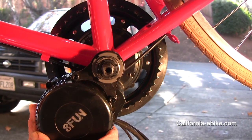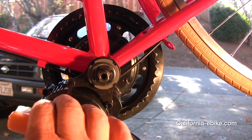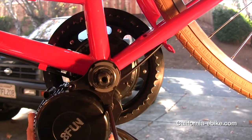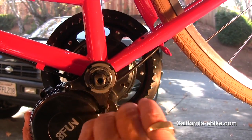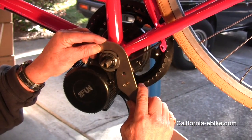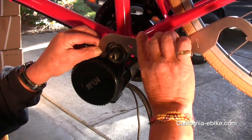Next, insert the two 6mm screws with lock washers into the retaining plate and lightly tighten. Rotate the motor clockwise, stopping just short of the bottom frame or the cables that may run underneath the frame, then tighten the two 6mm screws firmly.